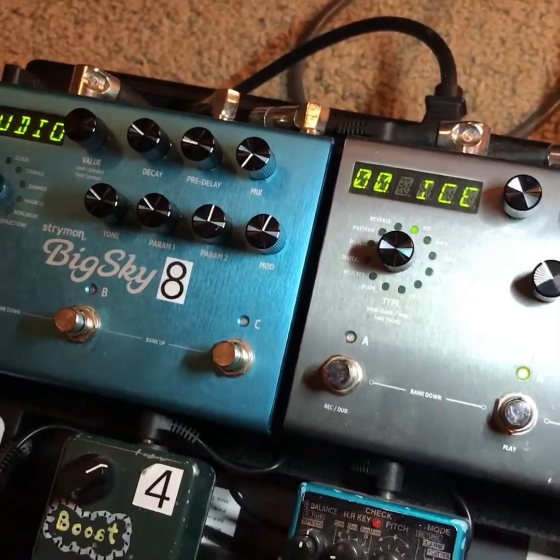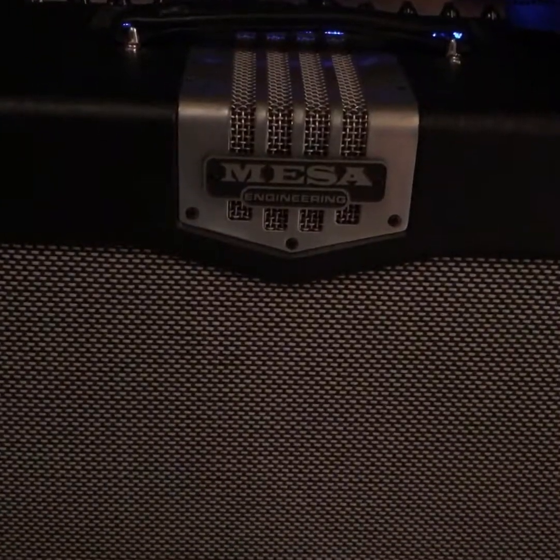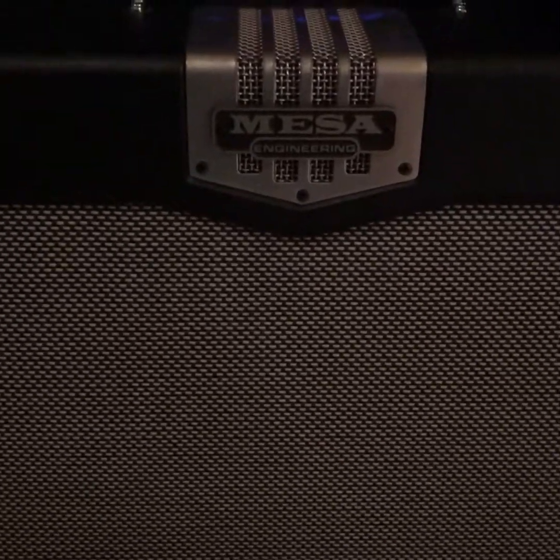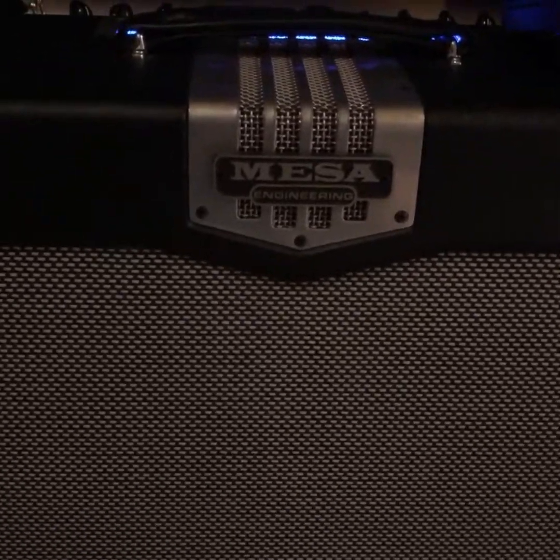That runs its way over to my amp, which is a Mesa TA30 — the Transatlantic 30. It's a really sweet amp; it can dial in a bunch of different tones from clean to dirty.